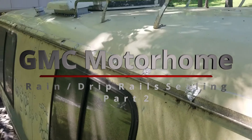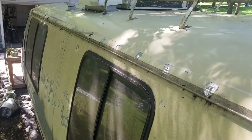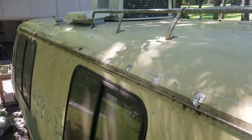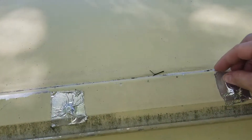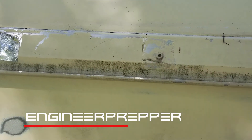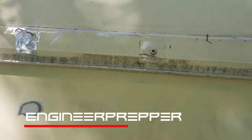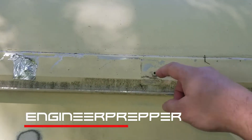Today is the next day — I had to stop on the right-hand side, so today I'm going to start on the left-hand side drain rail. It's the same process. I'm just going to uncover the aluminum tape I had covering the fasteners that I didn't want water getting into.